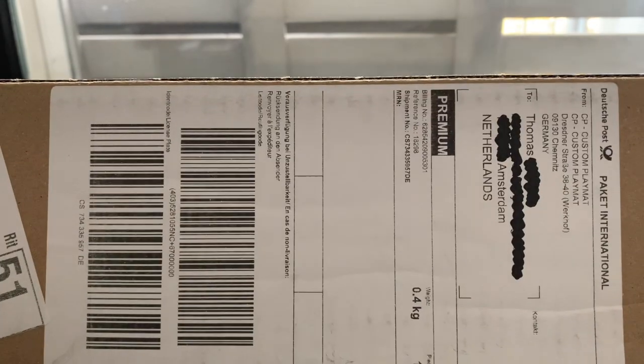This is made by a company called Custom Playmat. It's from Germany. I actually lost the original audio to this recording, so I've been playing with this playmat for a little while now. There you see it — Custom Playmat, a company in Germany.